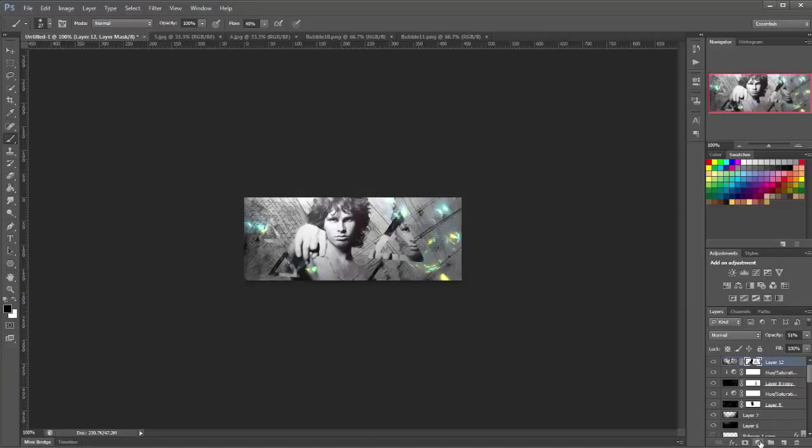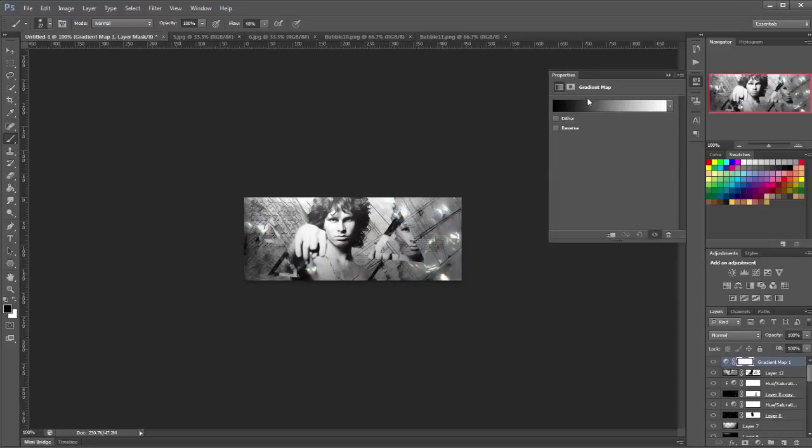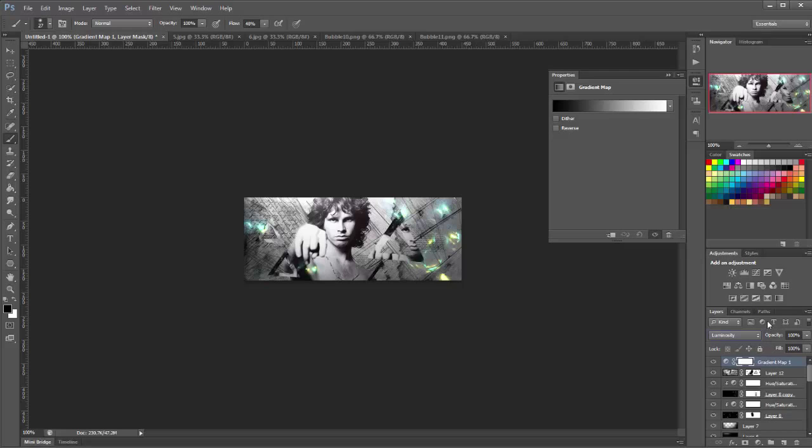Now we're going to add some gradient maps. Click the adjustment layer icon and click Gradient Map. The first one is black to white — set it to Luminosity and lower the opacity to about 60%.